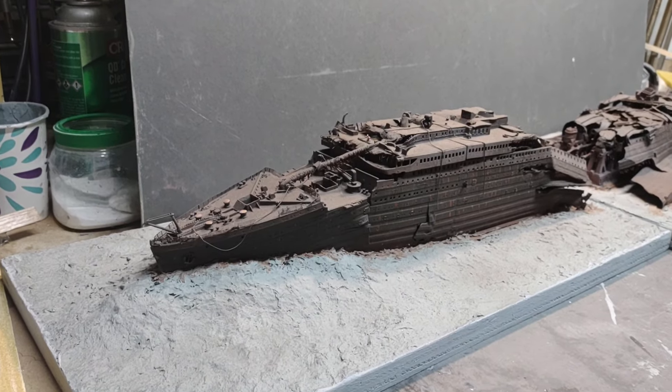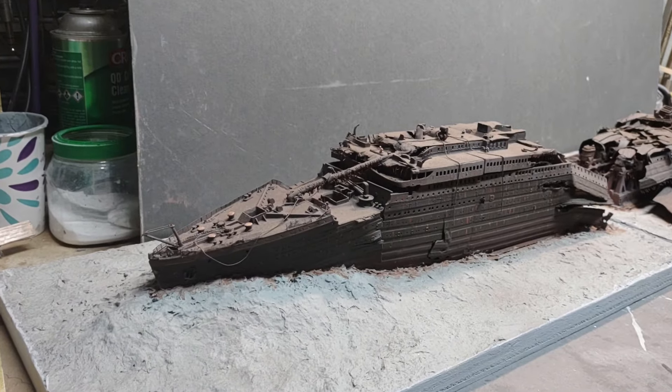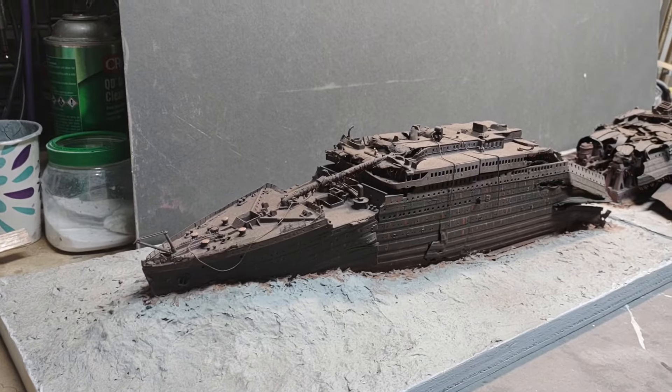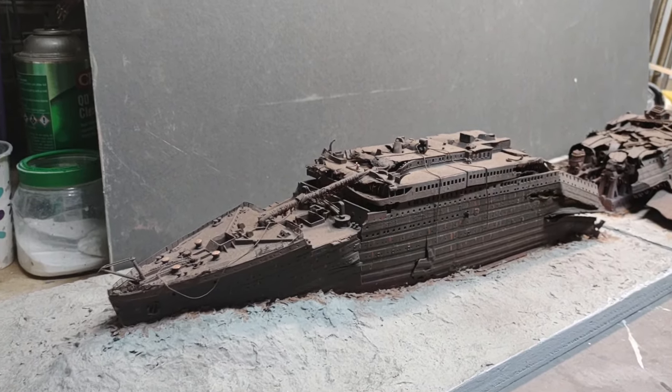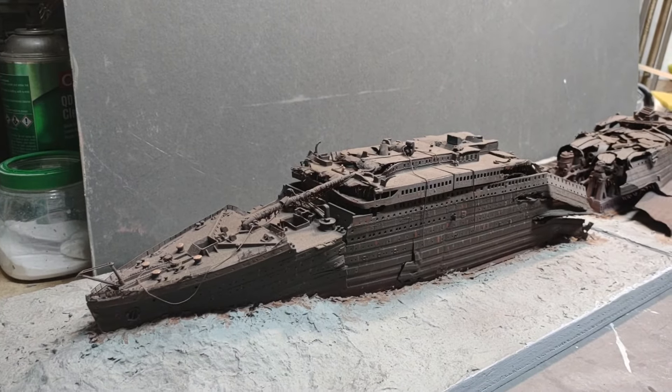Hey there, YouTubian. CJ Holmes here. Once again I apologize for such a long time between videos on this Titanic wreck model diorama build.